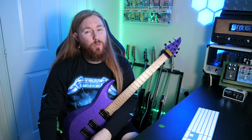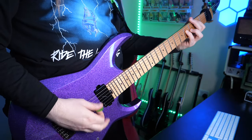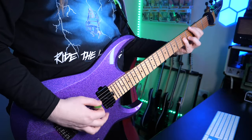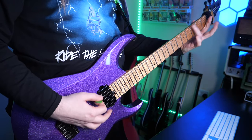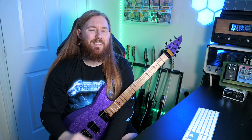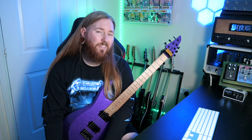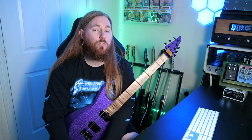Hey Riffmasters! Downpicking is an often overlooked guitar technique in the metal guitar community. I believe it's the absolute foundation for every metal guitar player that leads to more efficiency, better tone, and overall metal riff mastery. So in this video I'm going to show you the one technique that will drastically improve your downpicking ability: Pick Attack!